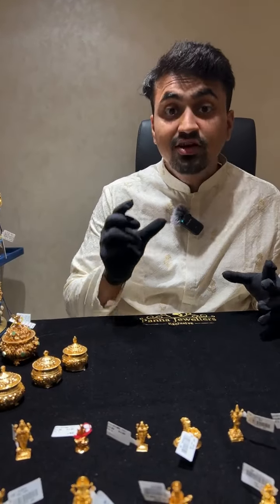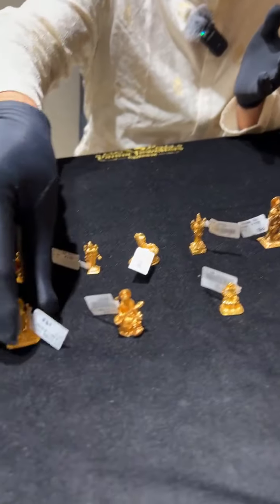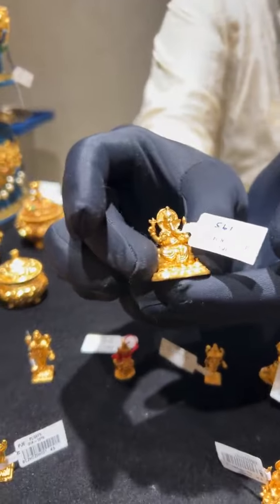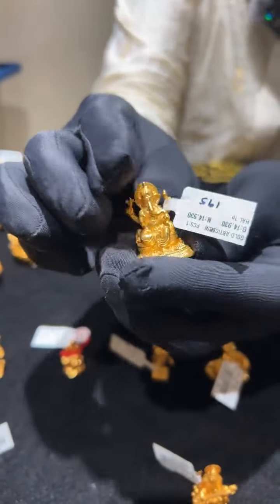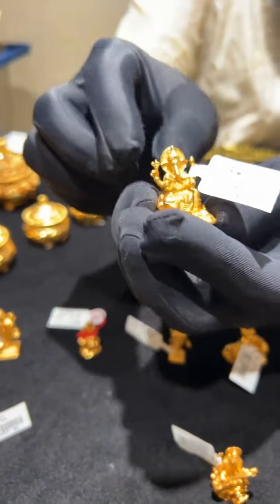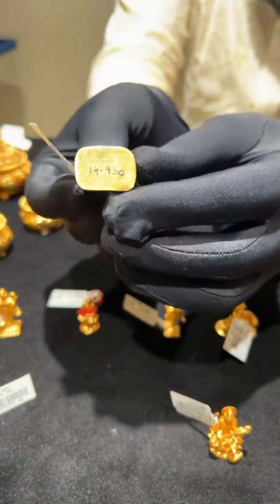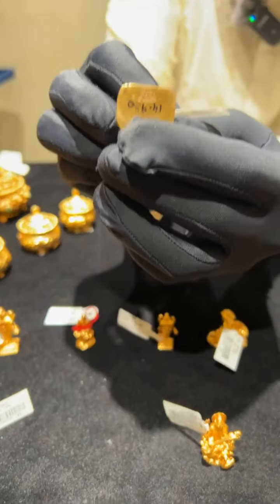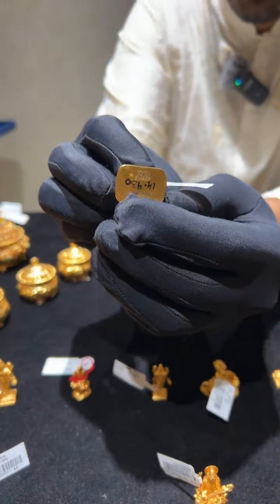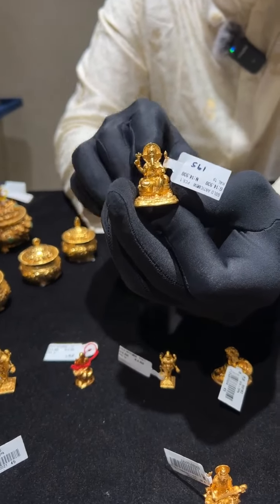Now let's dive into today's live, which is on nakshi and god idols. This is a Lord Ganesha idol — we can make these idols starting from 5 grams to 20 grams, and this one weighs only 15 grams. All of these are semi-solid and will be hallmarked. You can see the HUID below each idol, and all are made in 22 carat gold.